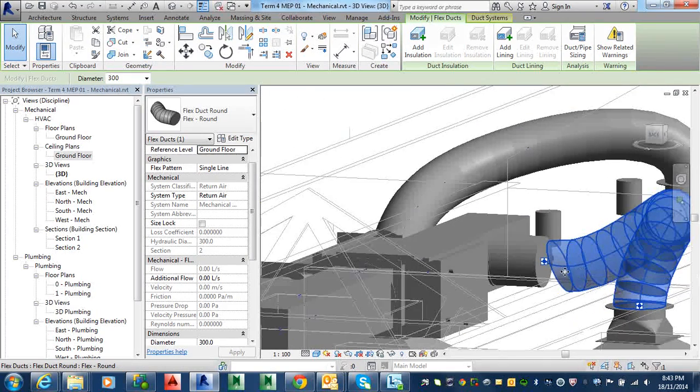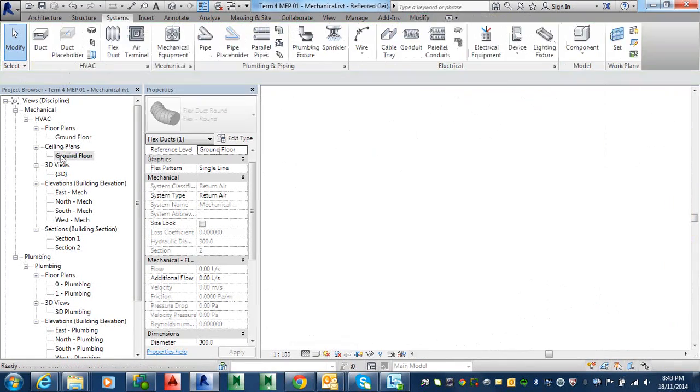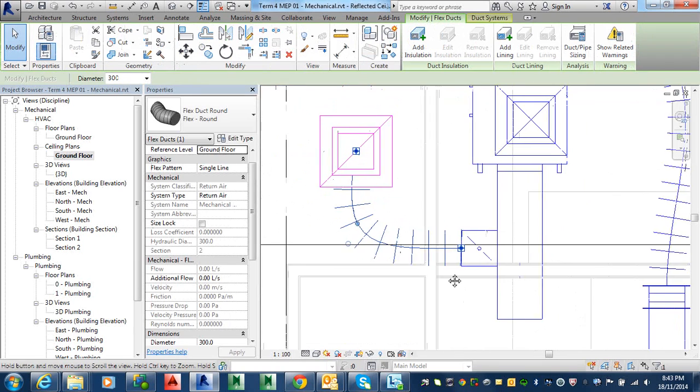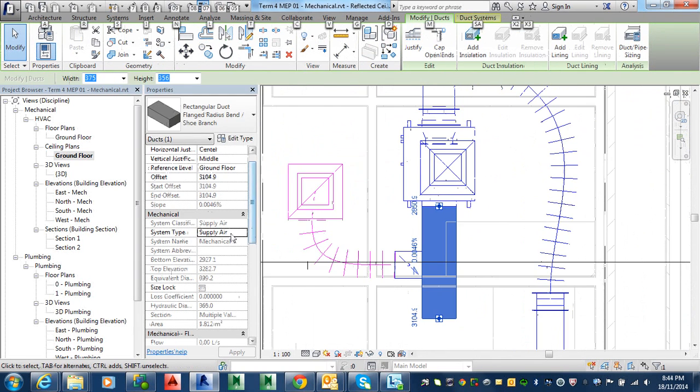So we're all at that stage. We've got our supply and return to air and the fuse connected. So let's change that one too. Oh, no one let us change it.